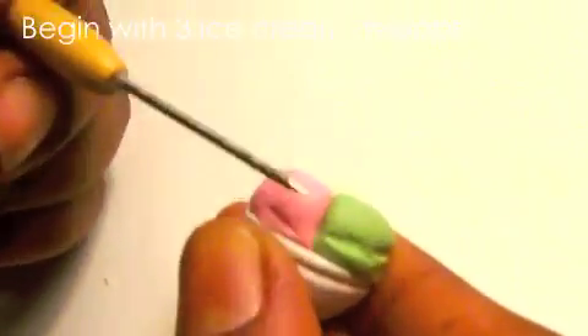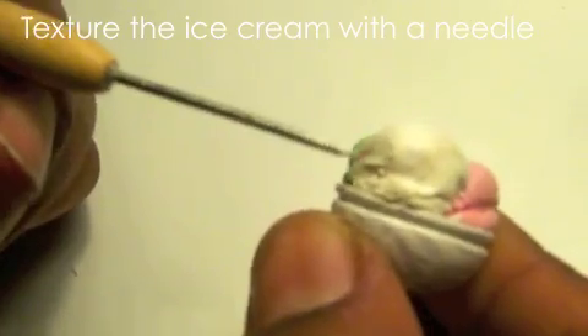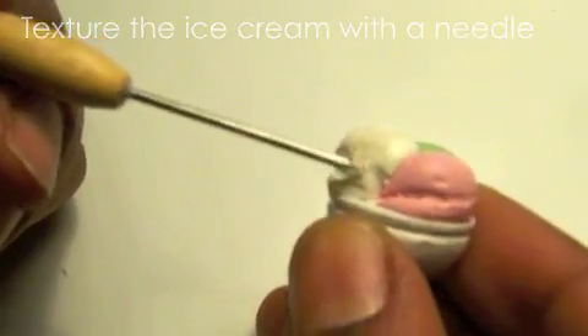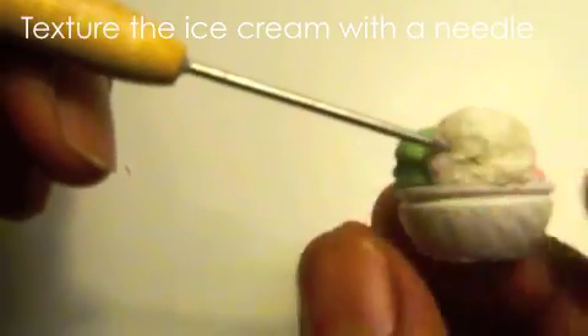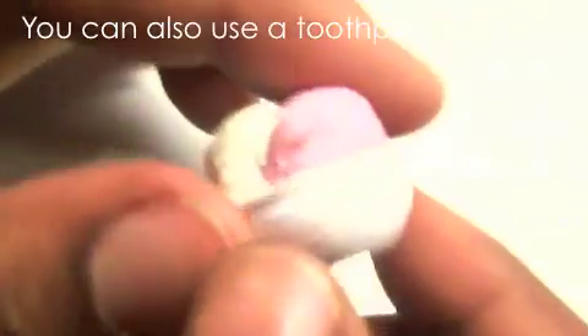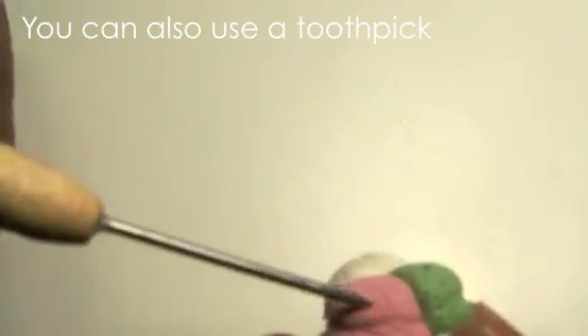Begin with three different colors of ice cream — pink, mint green, and white. Use a needle tool to texture the ice cream; if you don't have a needle, you can use a toothpick. Continue texturing the polymer clay. If you want, you can make your own bowl out of polymer clay.